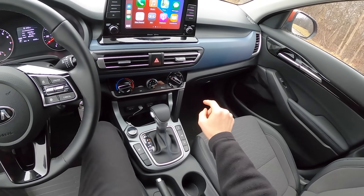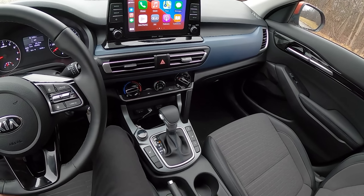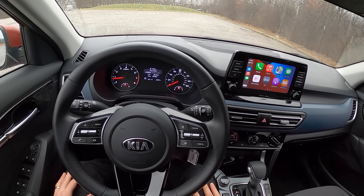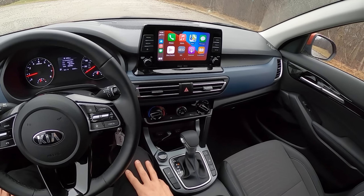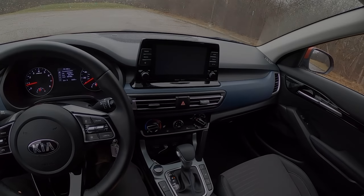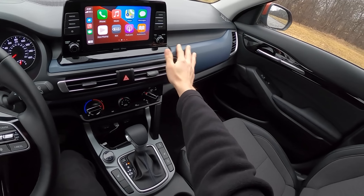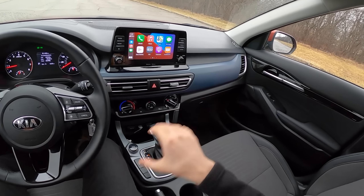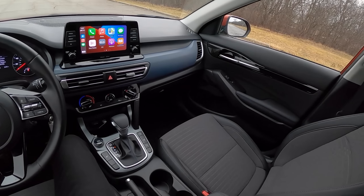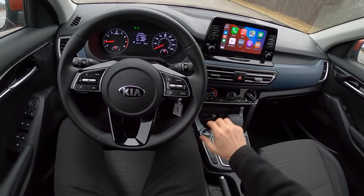Down here we have a handbrake. This all-wheel-drive system also has a center locking differential, which is cool — it'll split torque 50/50 front and rear. We also have a couple of drive modes: Normal, Smart, and Sport. We have a pretty good-looking reverse camera when it's not raining. Overall the Seltos has really nice ergonomics, everything falls to hand very easily. Lots of cheaper-looking plastics, but this is a cheap car — it starts around $23,000, and for what you get, not a bad deal.